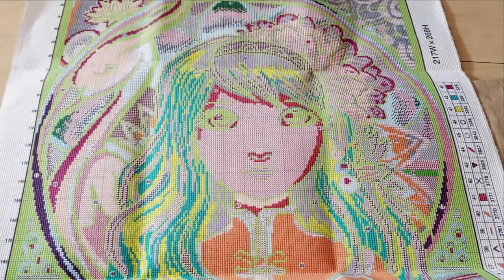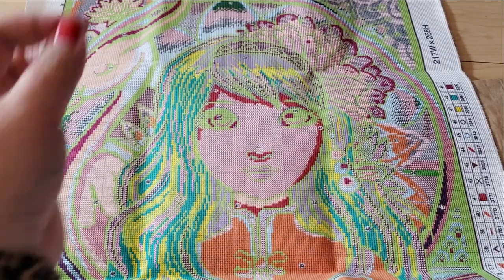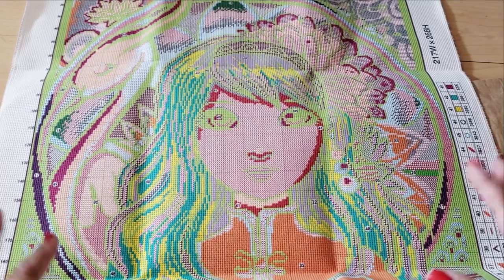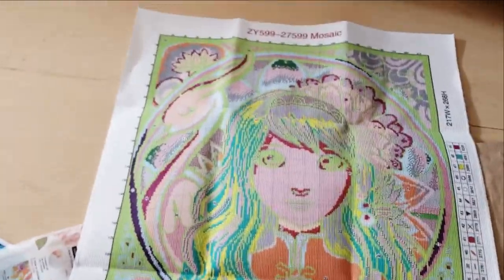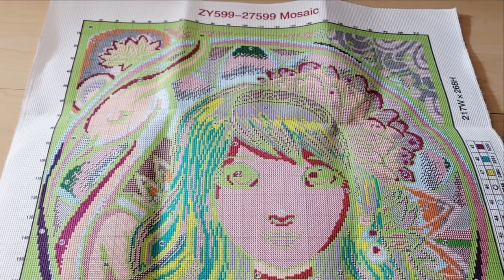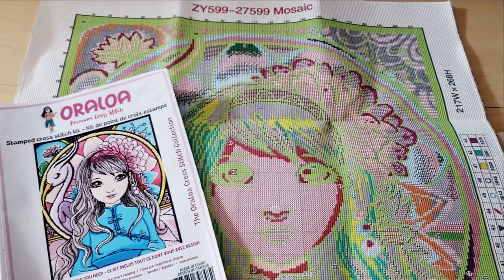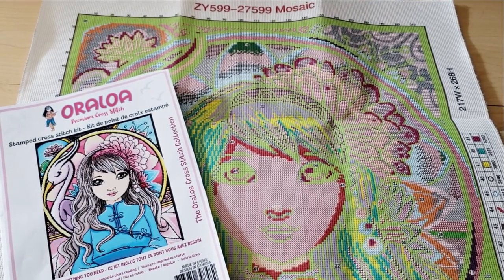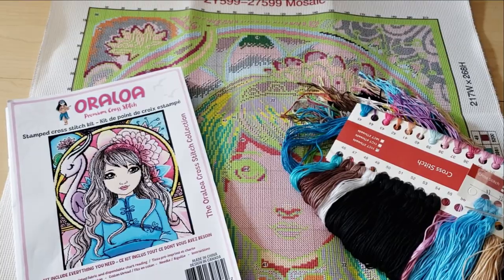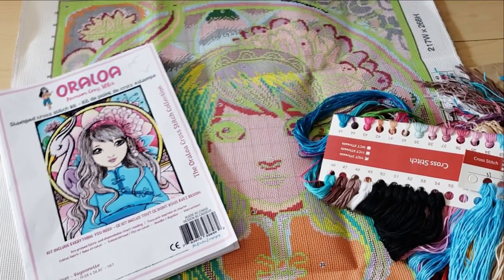For me, this was totally worth it. I can sit at my desk or on the couch and do this without having to worry about looking at a pattern or pattern keeper — you're just stitching over each of the symbols. That is what's new from Oraloa. I'm very excited to start on this and I'll let you guys know how it's going. Make sure you go and check out Oraloa, and let me know which kit you end up getting. If you like diamond painting and diamond painting accessories, go ahead and hit the subscribe button. I post new videos whenever I feel like it, so hit the bell notification. I also go live every Tuesday at 6 PM Mountain Standard Time. I'll see you next time!